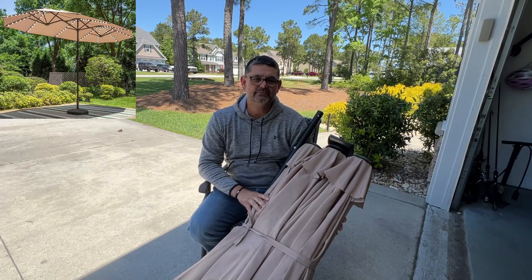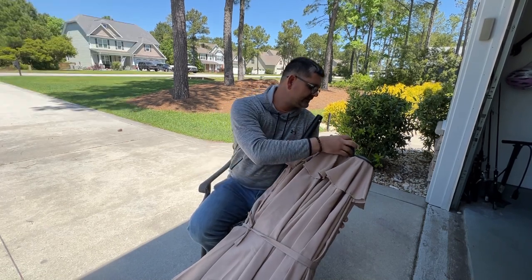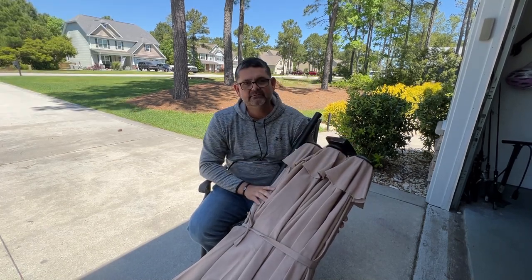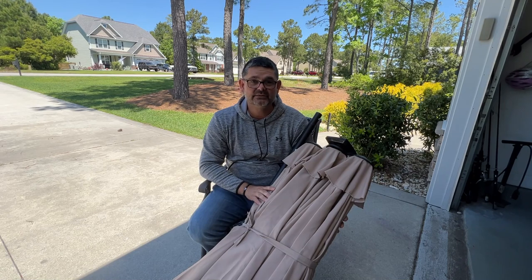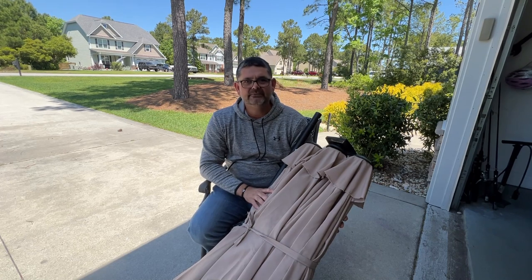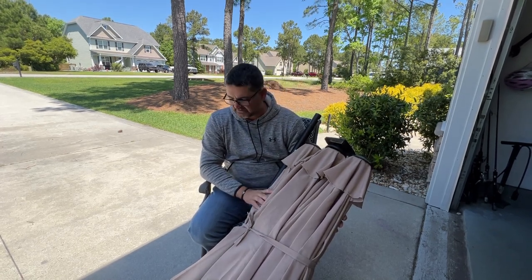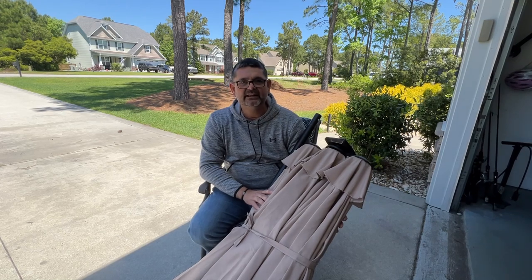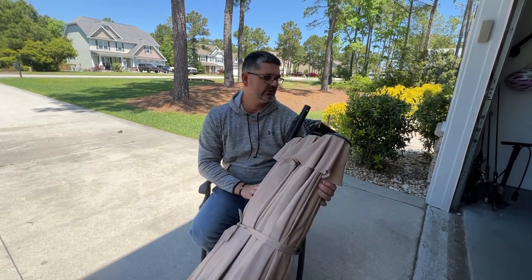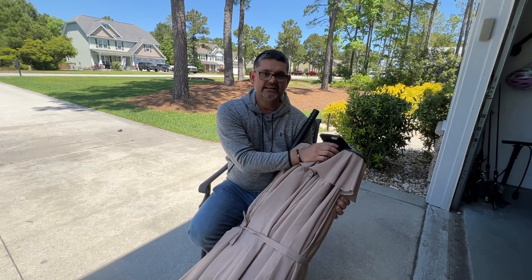Hey everybody, how's it going? Today I'm going to show you a quick review video on this outdoor umbrella that I recently purchased. I'm going to include video showing it in use during the daytime as well as in the darkness so you can see how the lights work. The brand name is PHI Villa and the umbrella itself is 13 feet in length. It has a solar power adapter that plugs into the top for the LED lights.